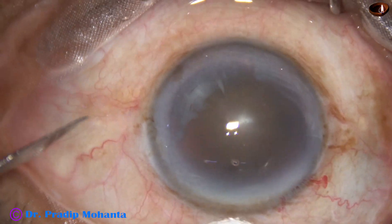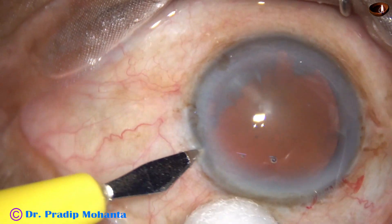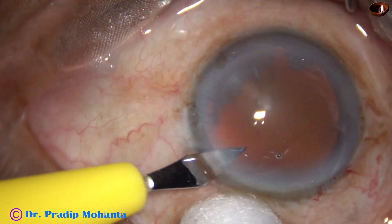Now a side port is made on the left side of the main incision, about 3 clock hours away.